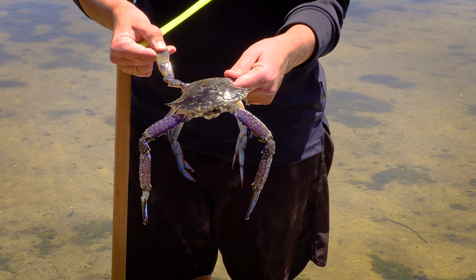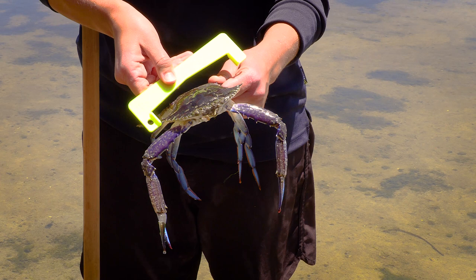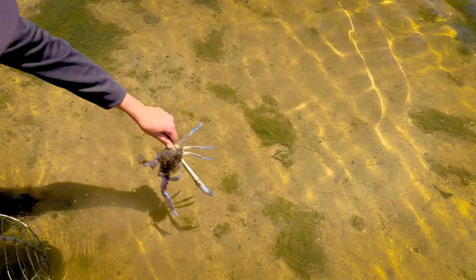When we measure the crab we put one end of the gauge on the tip of its shell, then we swing the gauge over to see if it is size. The shell doesn't touch the gauge. This crab is too small, so it must be released back into the water immediately.